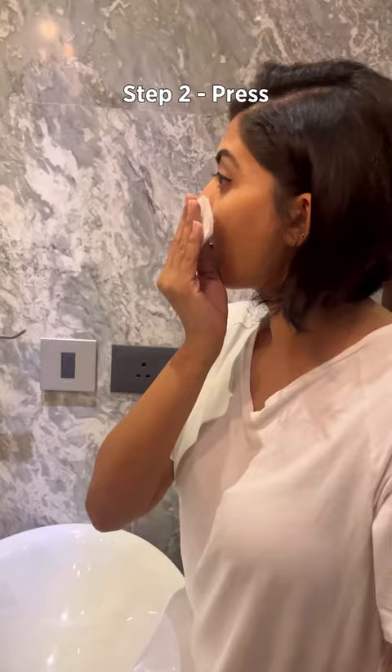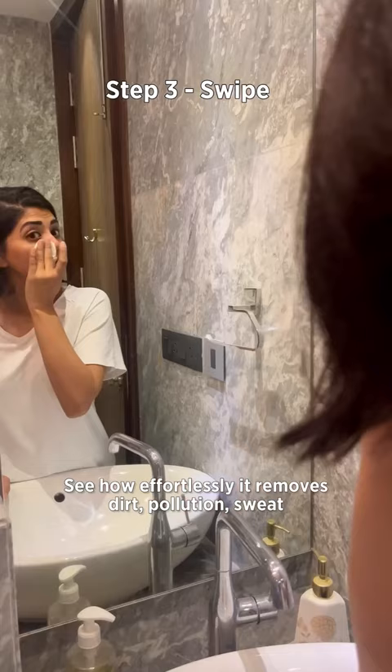Alright, let's put this Mislo Water to the test now. Just pour, press and swipe.